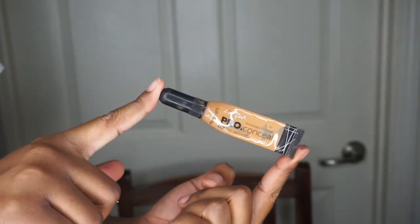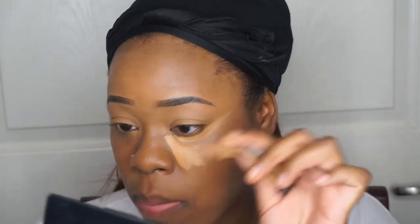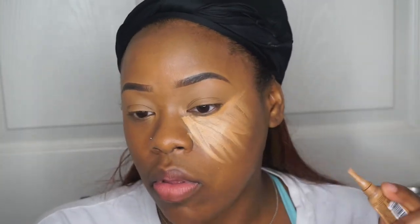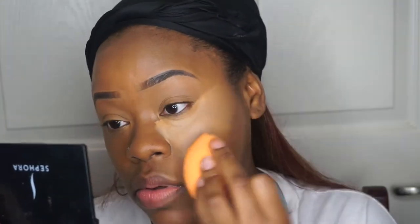Now moving on to highlighting my face. I'm going to use the LA Girl Pro Concealer in the shade Fawn, and I just use the applicator on it. I basically move it in lines all down my face until I blend it out in the area where I would like it to be. Then I'm going to blend this out using the Real Techniques Blender. It is actually a really good blender — I still prefer my Beauty Blender, but I do really like the Real Techniques for blending out concealer, not so much for applying foundation.